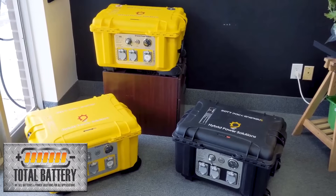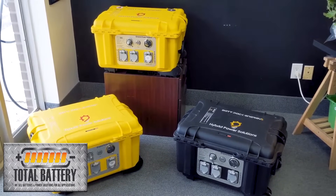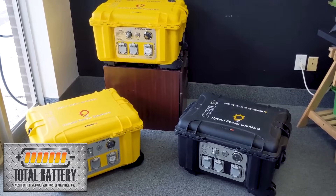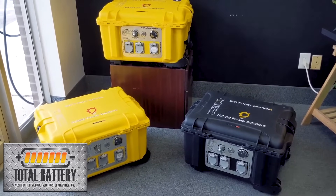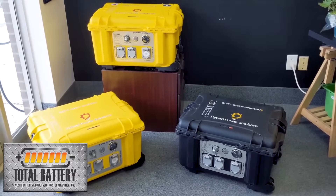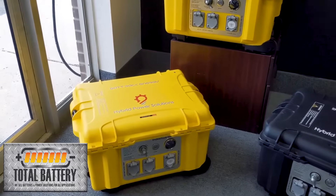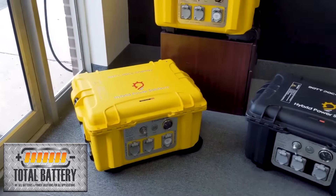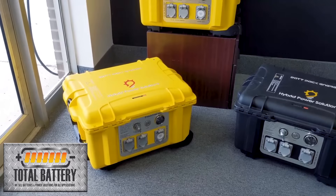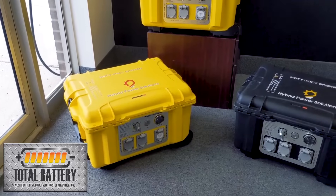We're back with a quick video on the three different models of backpack energies from Hybrid Power Solutions. These are the 4000-watt models we're going over now — very similar in look, all the same size. The big difference is their capabilities as well as their weight. The first unit we have here is the standard unit, which comes with 2.5 kilowatt hours of usable energy and 4000 watts of continuous operation.